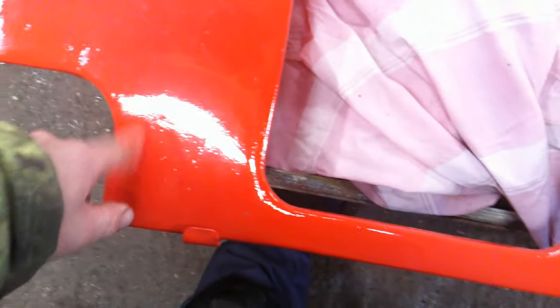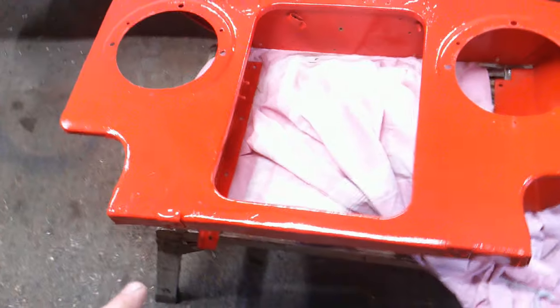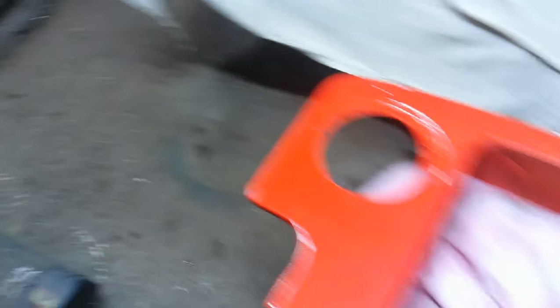And there it is — finished and sprayed. So obviously it was all welded, filled, and sprayed red. I've also done the radiator — cleaned all this up, hammer-coated that — so that's all good. The radiator then bolts onto the back of there and the lights go in there.